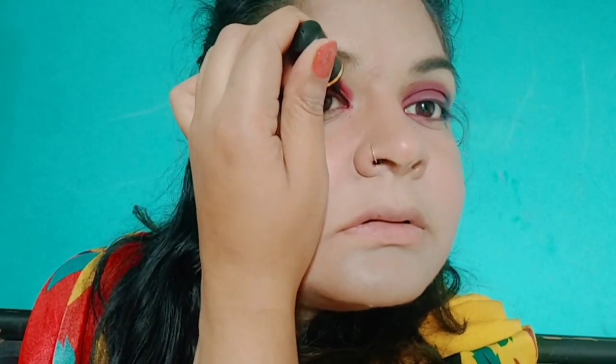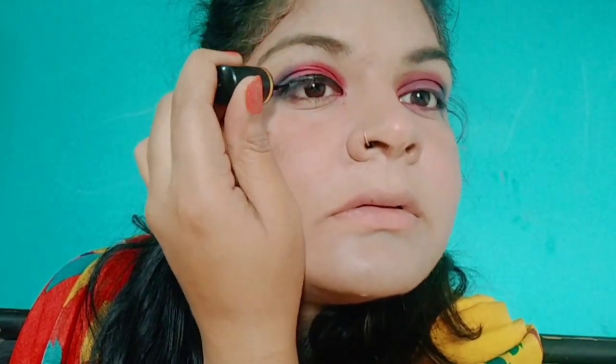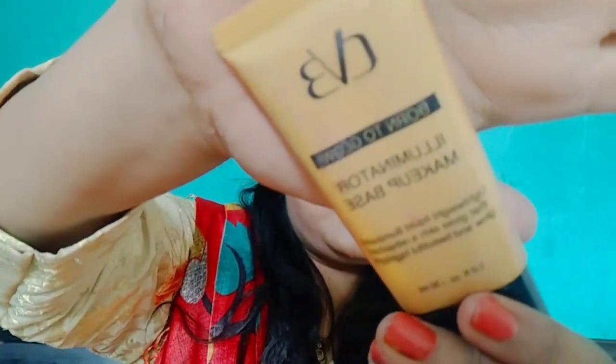Then I applied Blue Heaven eyeliner — I put a basic eyeliner on. Bengali makeup is incomplete without eyeliner. I also used the eyeliner for my cheekbone and eye bone, and on my cupid bone.